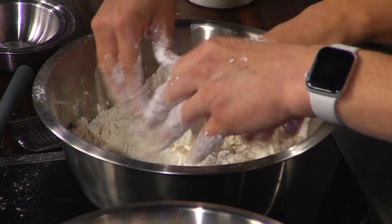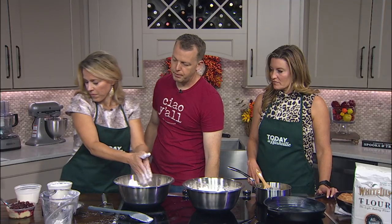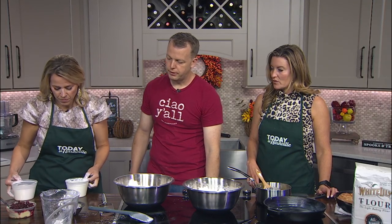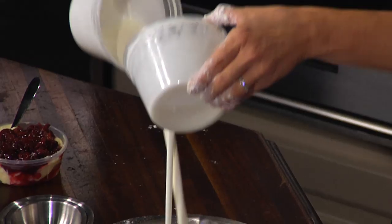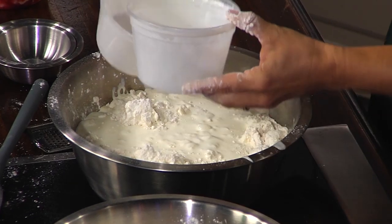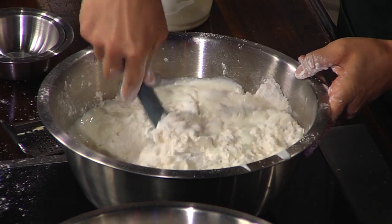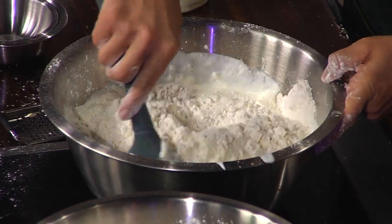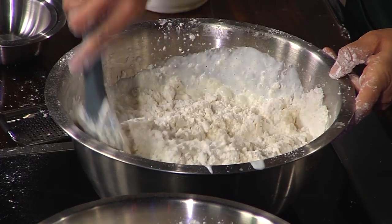We're going to go in with our buttermilk and our heavy cream. Heavy cream and buttermilk — is there a specific kind? Look at your buttermilk. I always tell people: look at your buttermilk. If it has more than milk and cultures in it, put it back on the shelf. You can get it — Purity makes it here in town. Look for a small dairy if you can, like Hatcher or a few different dairies.